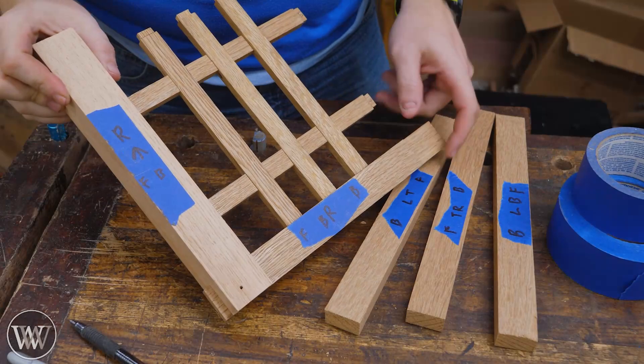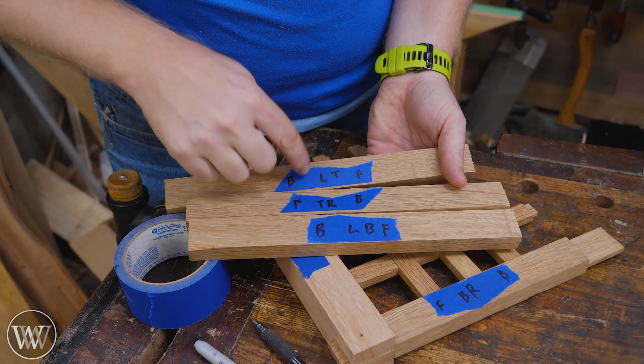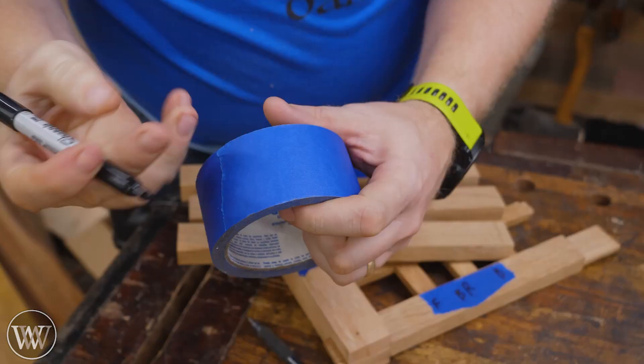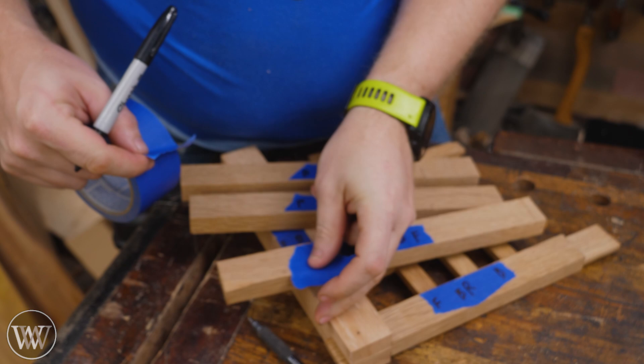First and foremost, I use it for marking all the time. Every single board in the project is different. These three may all be the exact same measurements, but I have them specifically set up for different places in the project, so I know the specific differences between them. Sometimes I'll mark the tape beforehand and peel it off and stick it on, but most of the time I end up sticking it on the piece and then come back through and label them all individually.